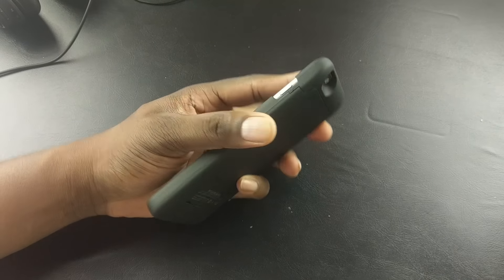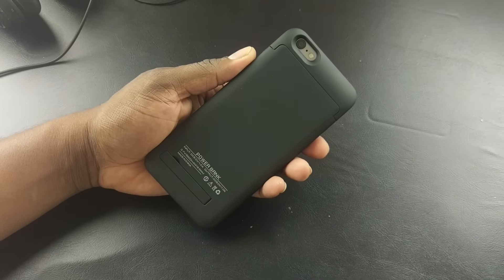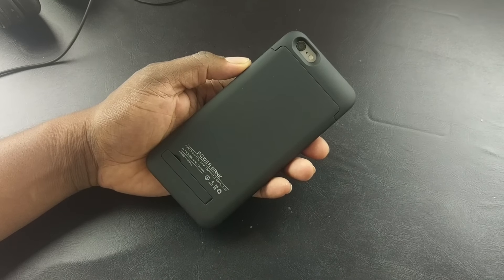It's your man Jay Will. Got a new power pack in for the iPhone 6s Plus and 6 Plus — 5,200 mAh. See you in the next video.